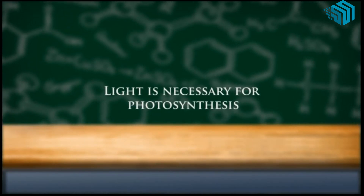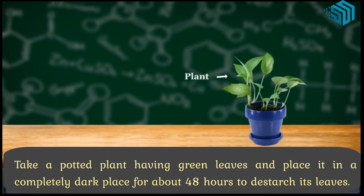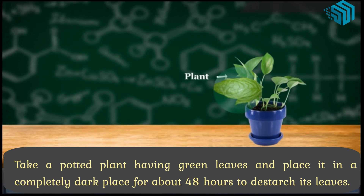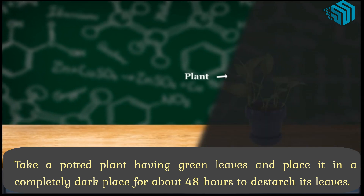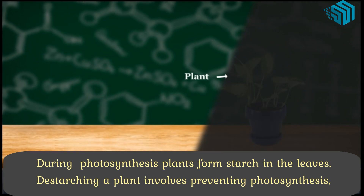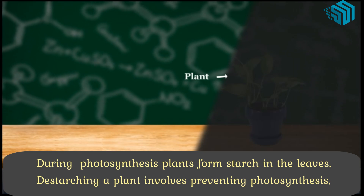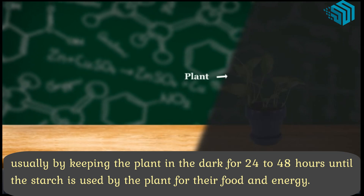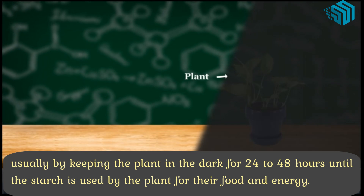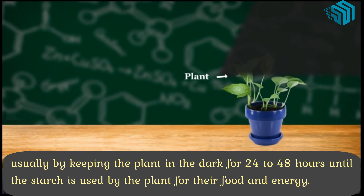Light is necessary for photosynthesis. Take a potted plant having green leaves and place it in a completely dark place for about 48 hours to destarch its leaves. During photosynthesis, plants form starch in the leaves. Destarching a plant involves preventing photosynthesis, usually by keeping the plant in the dark for about 24 to 48 hours until the starch is used by the plant for their food and energy.